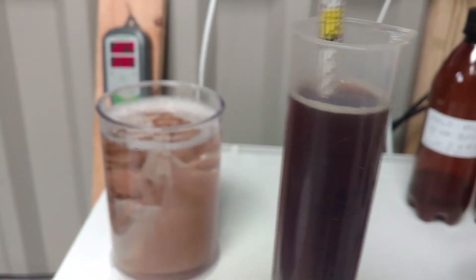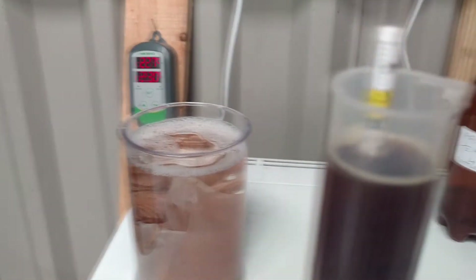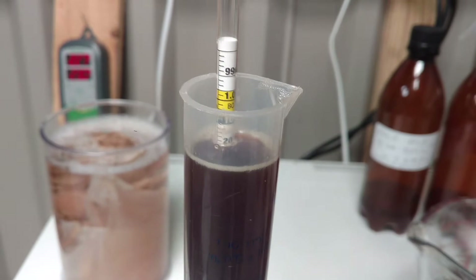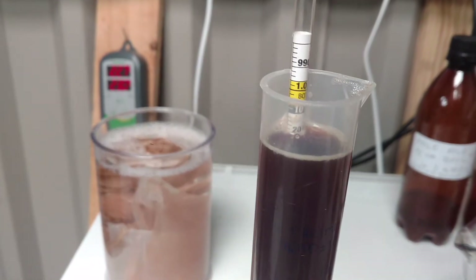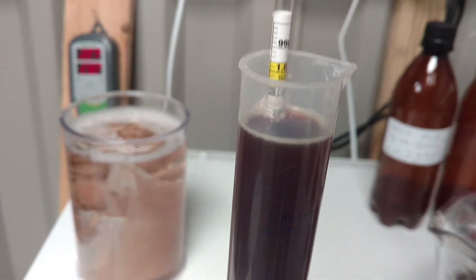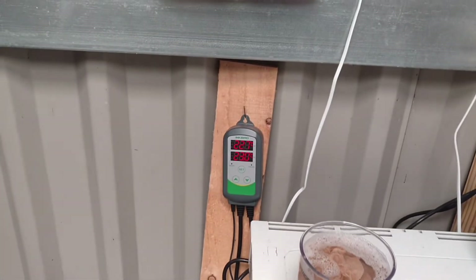Taking a gravity reading on the bourbon barrel ale. Hard to see but it's about 1020, 1022, something like that — which is pretty much what the recipe was calling for. Been like that for a couple of days so I think it's finished. I had it cranked up to 23 degrees just to let it ferment out if possible.